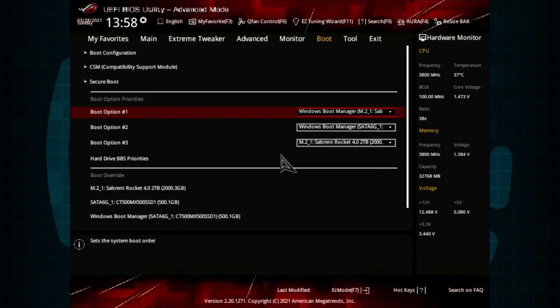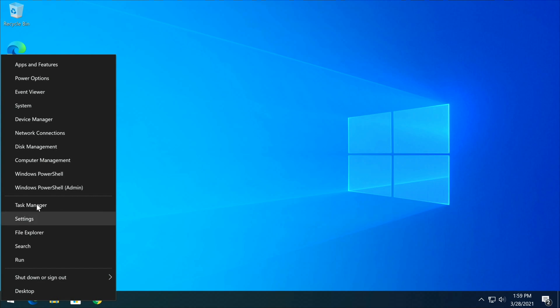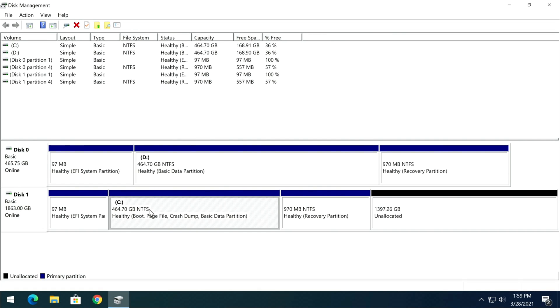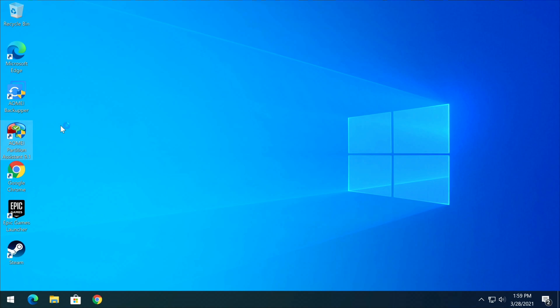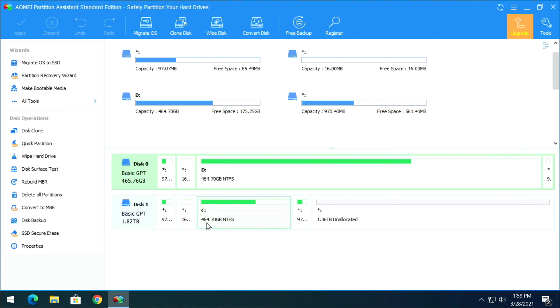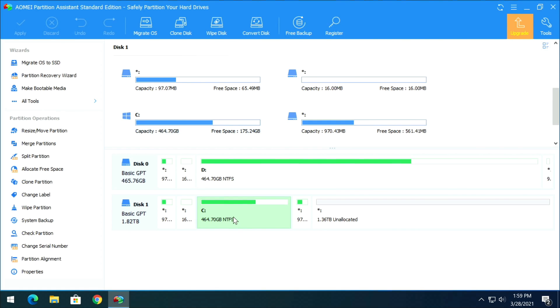Back in the BIOS under Boot, switch option one back to the 2 TB (sovereign) drive, F10 to save and exit. Once back in Windows, right-click Start, open Disk Management, and verify that the C drive is the 2 TB drive. The 500 GB is now the D drive. To fix the issue of the 2 TB appearing as only 500 GB, open AOMI Partition Assistant.